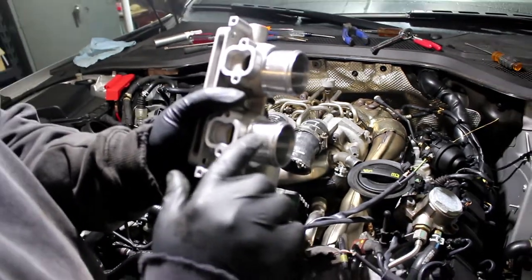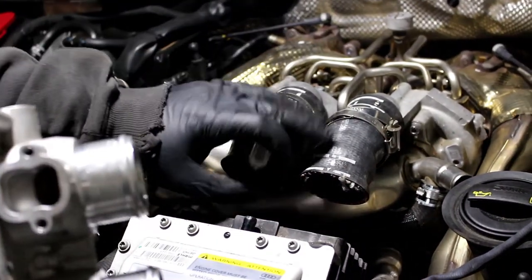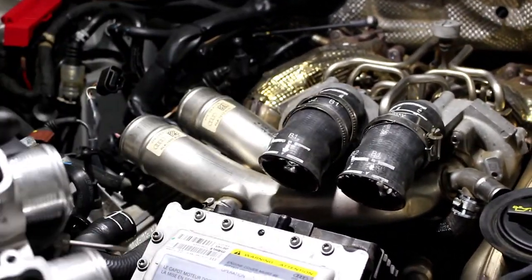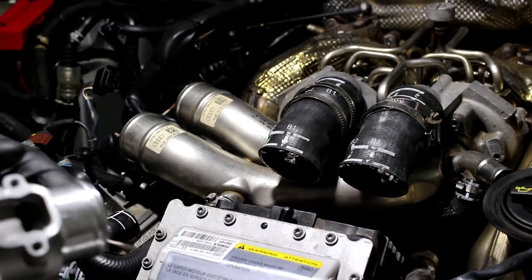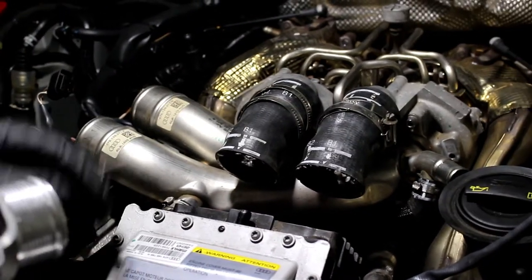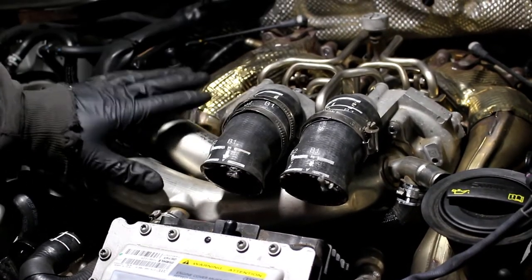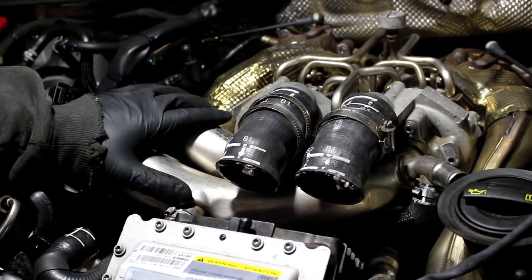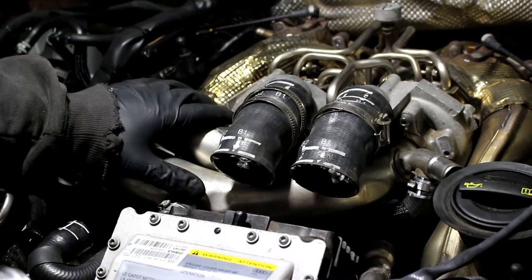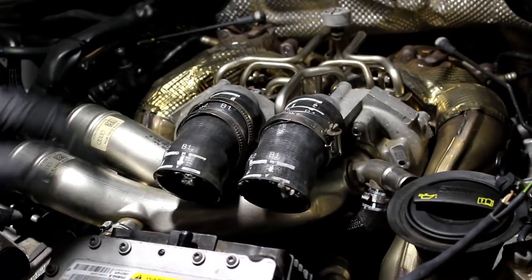The throttle bodies have ridge marks in them so the charge pipes won't easily come off — but they're not easily coming off anyway. The next move is to get these hoses off to give us a little more room, then pull out these two inlet pipes.